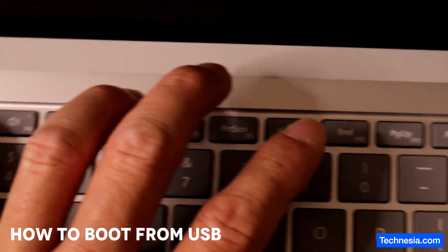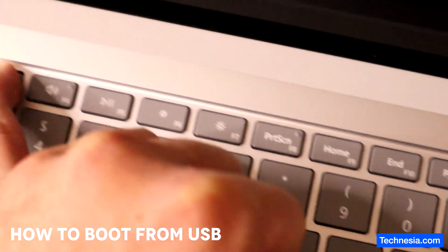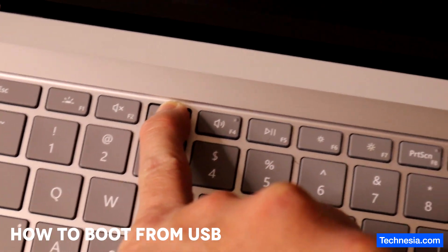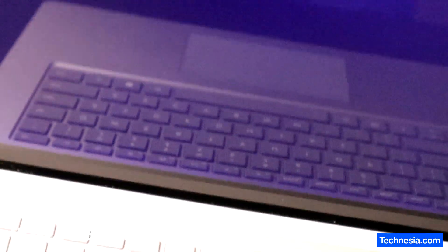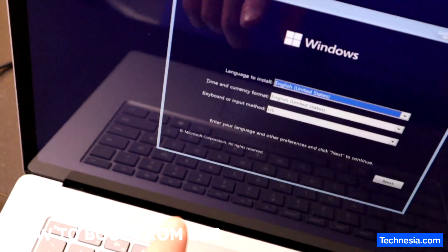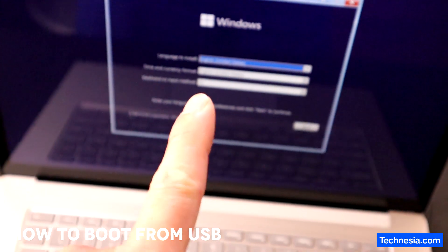Press and hold the volume down button. Press the power button once to turn on the laptop. Keep holding the volume down button — you see the Windows logo, keep holding it. Don't let it go until you see that circle loading bar right there, then let it go. And there you go — the laptop now boots from this Windows installation USB and Windows is ready to be reinstalled on this laptop.